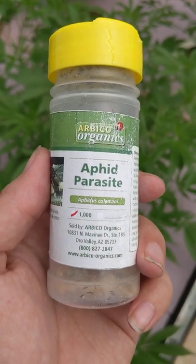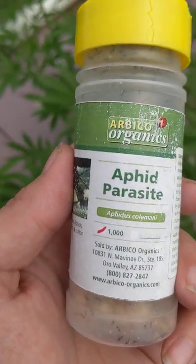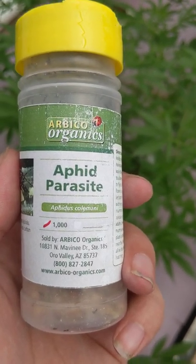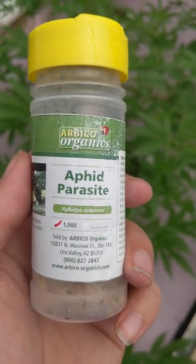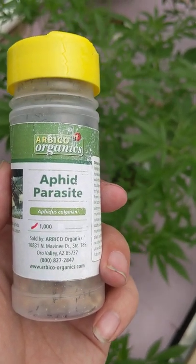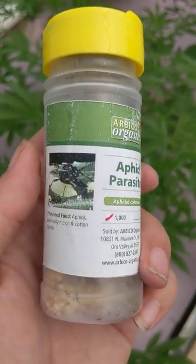So if you're looking for a great option for eliminating aphids, this is a great option for doing so. We get ours from Arbico — Aphidius colemani or Aphidius ervii. Ervii is another great one. And it's just a little wasp in here. We're gonna open it up and show you what it's like to release them.